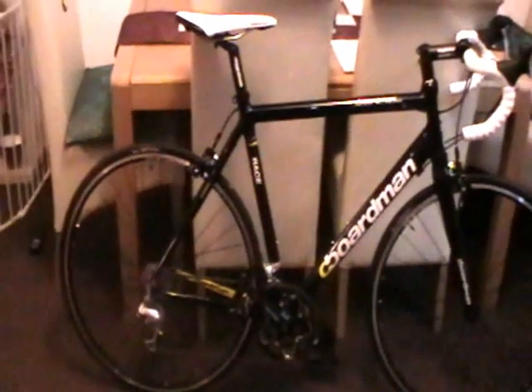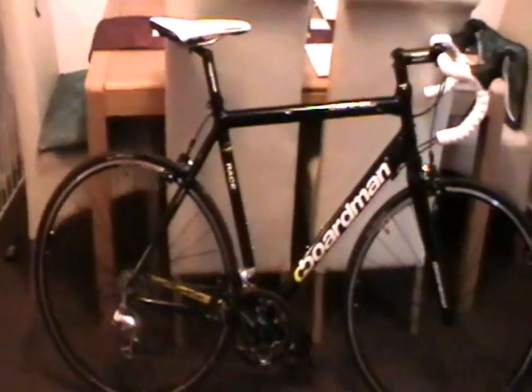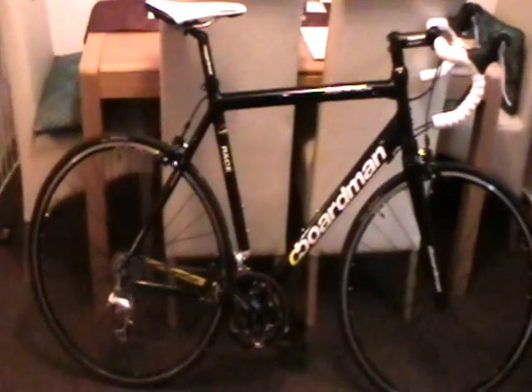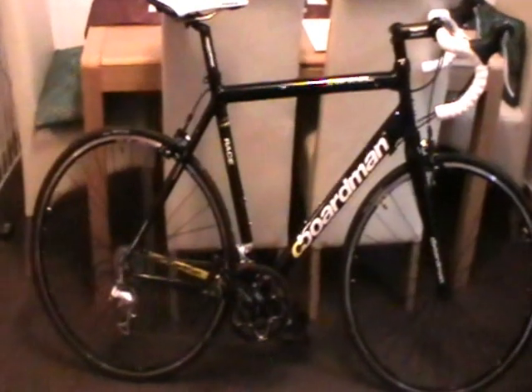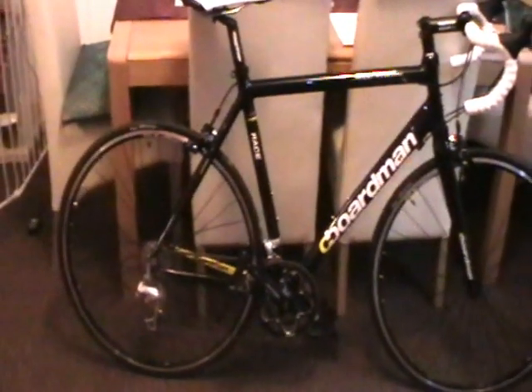This is the third bike I've bought from Halfords in one year. The first bike was a Carrera Vengeance limited edition mountain bike, which I bought and found I was spending most of my time riding around on the road, so I thought I'd buy a road bike.